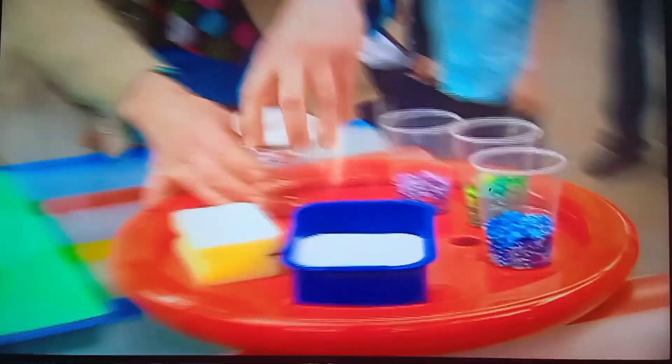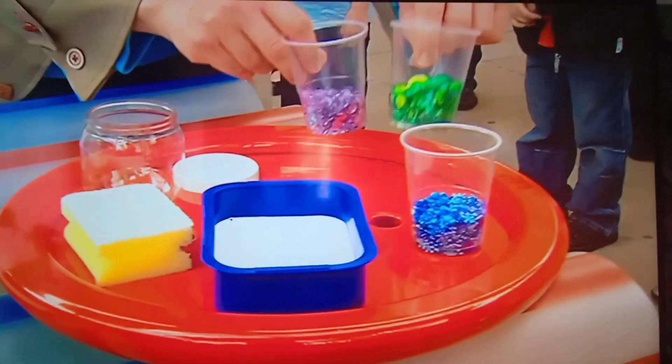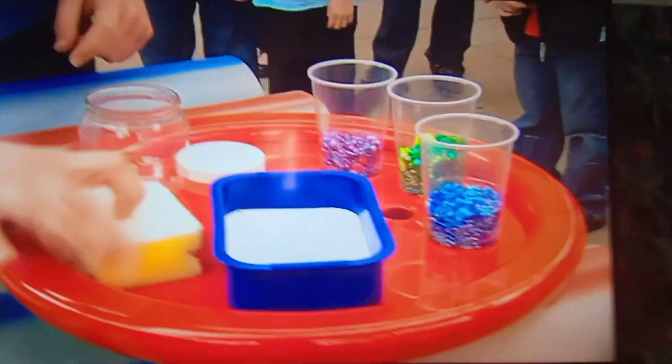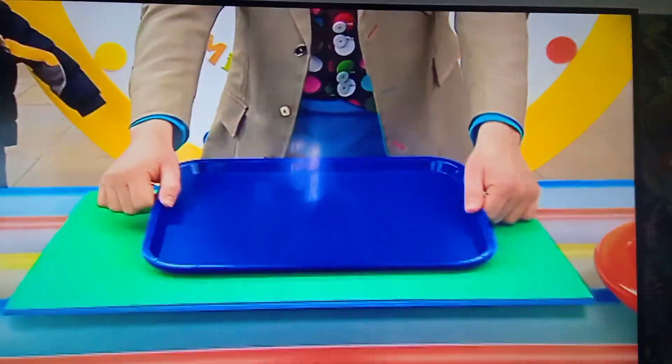Now to make one of these, you will need an old pot or jar with a lid like this one here, some coloured beads, some groovy PVA glue, an old washing up sponge, and it's also a good idea to do this with an old tray underneath, as it can get a little bit messy.